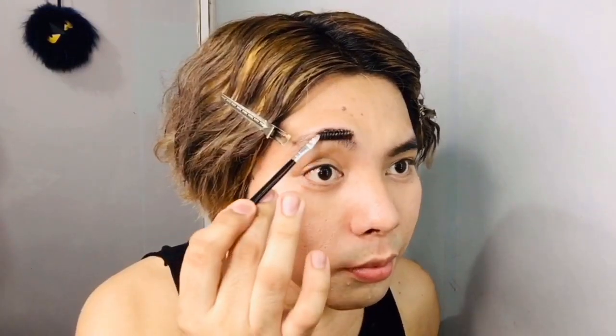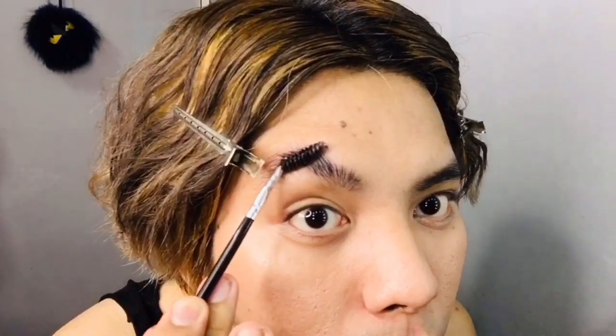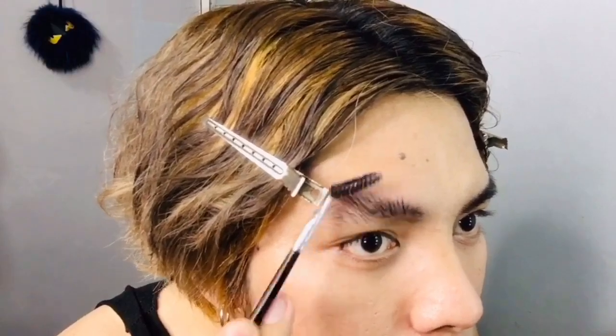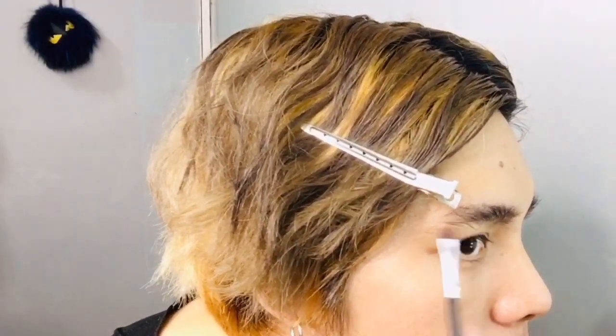While letting the concealer dry, I'm fixing my eyebrows using this Strawberry Bar from The Body Shop. I'm going to brush up my hair to achieve the bushy kind of eyebrows I want, then fill in any sparse areas using some eyebrow powder.